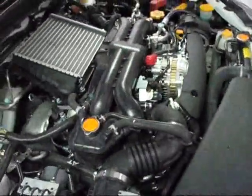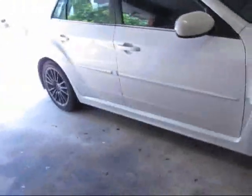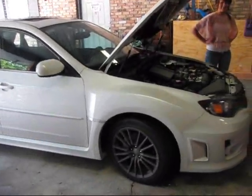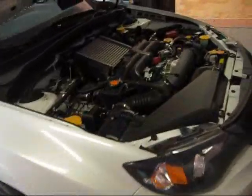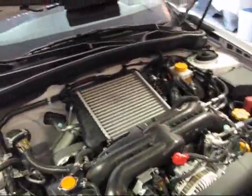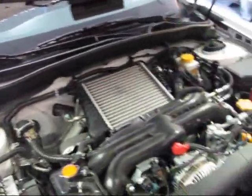If it smells burned, it is burned. How does it smell? Time to change it. Turbo cars are real bad — they get real hot. The turbos do, and the turbo bearings are lubed by the engine's motor oil, so you've got to change the oil more often in these type of vehicles.